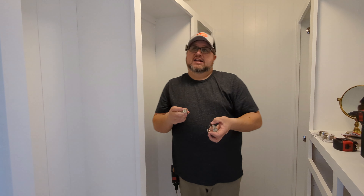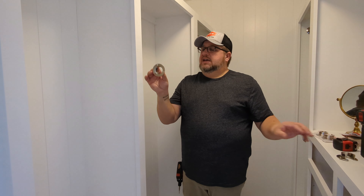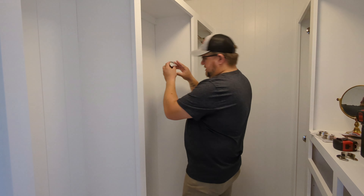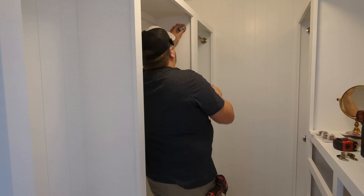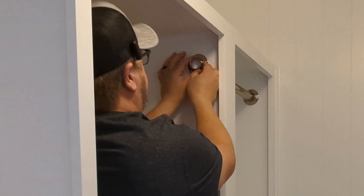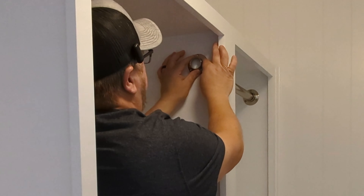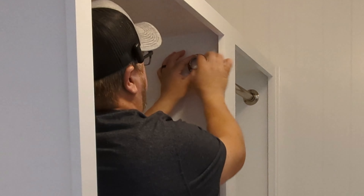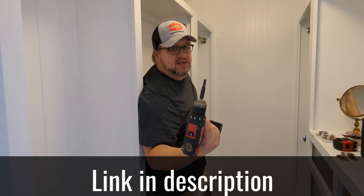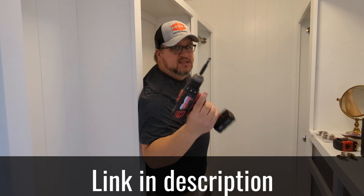On this first side, I'll get up in here where I can see it pretty well and just eyeball it — that's all I'm going to do. I've got it right about there. Then I'm going to use a self-centering drill bit.